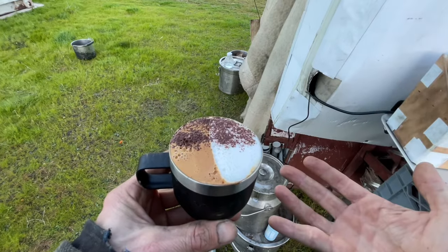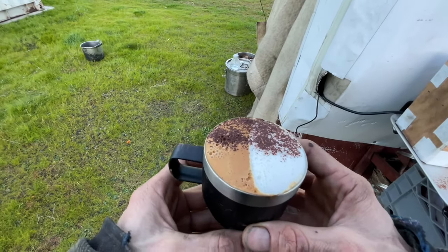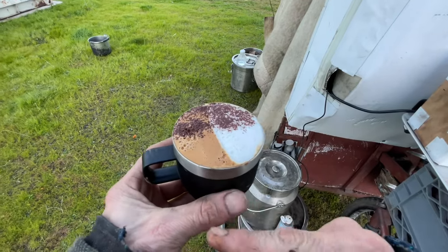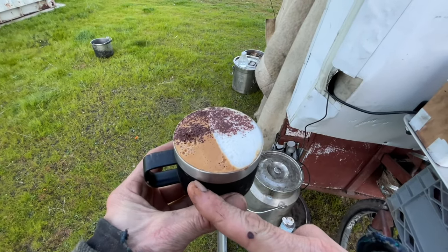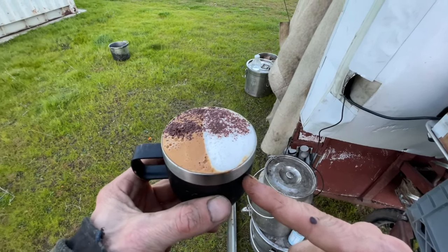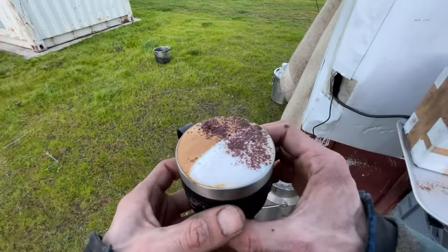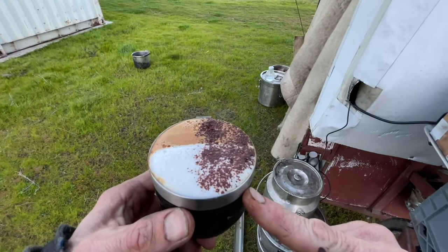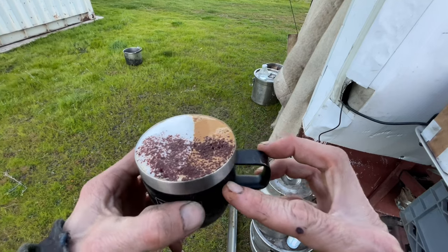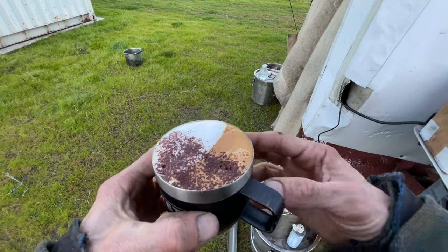A four-way latte. You can sip here and get your straight espresso and crema. You can sip here and get your microfoam. You can sip here and get your chocolate microfoam. Or you can sip here and get your chocolate espresso. Better than chocolate.